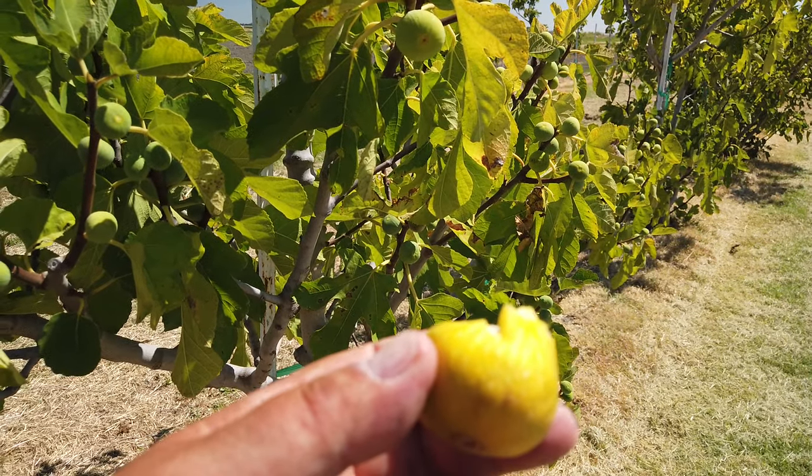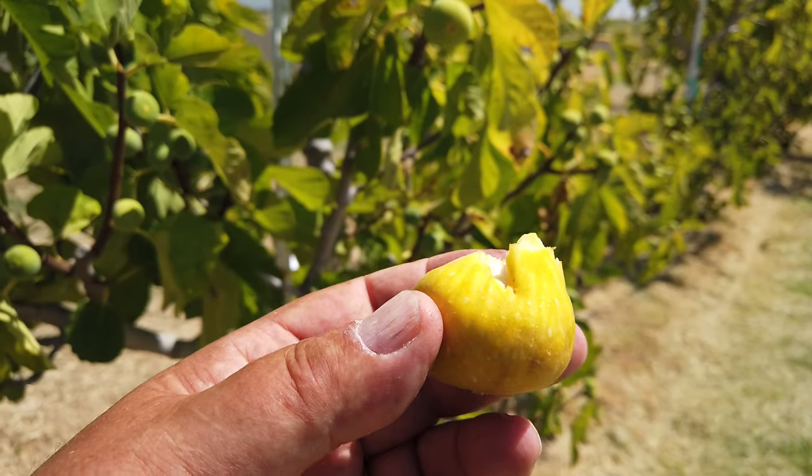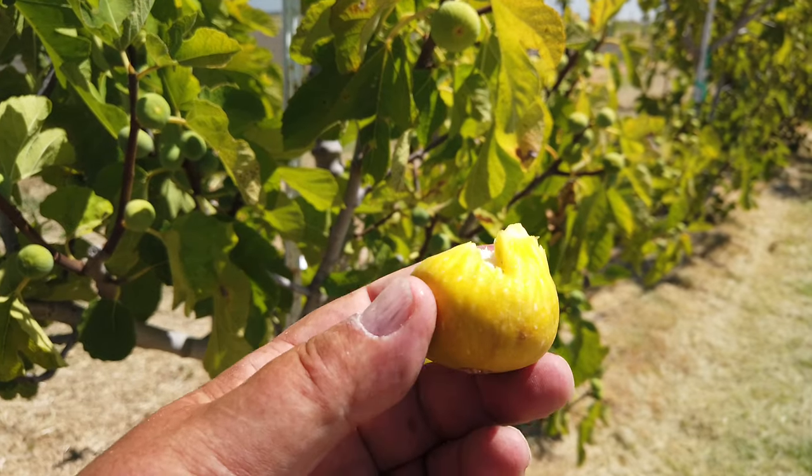I know people, especially in Greece I'm told, always peel their figs. I have not done that yet, and I can't do that with one hand, so I'll just bite.